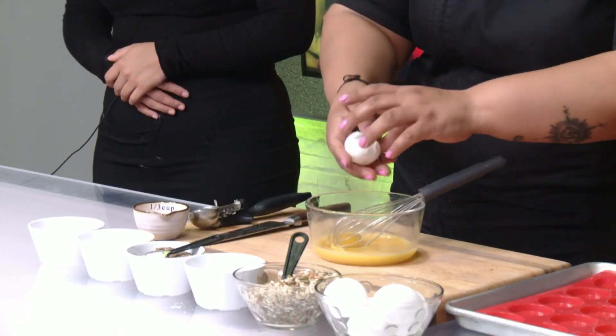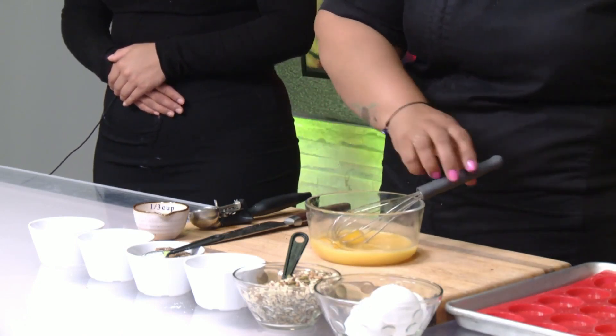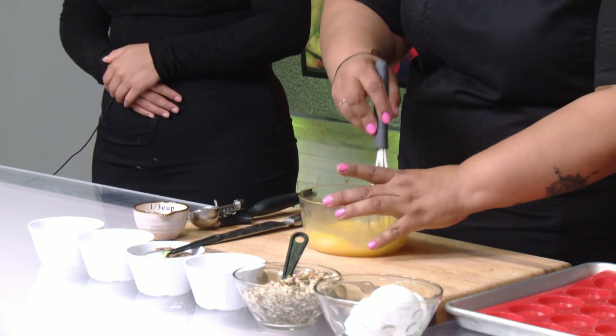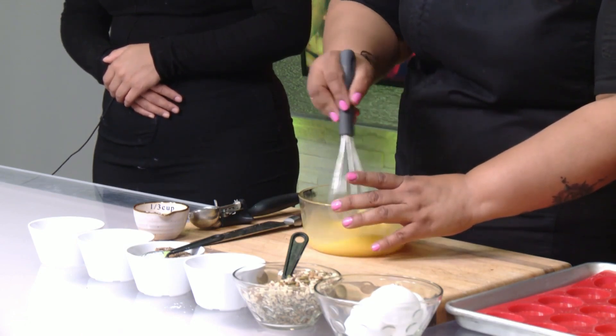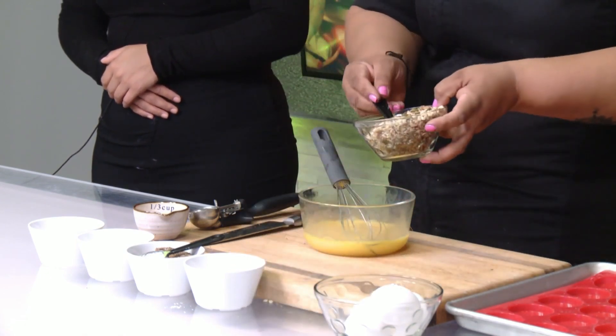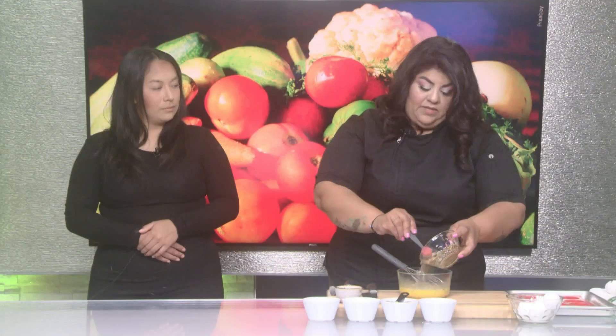So low-carb, and some of the pink salt as well. The base of the recipe is going to be eggs — we're going to be using about six eggs. Pretty much you're just mixing everything in a little bowl, like I'm doing over here. I have some extra eggs already, and you can just incorporate everything until you have it all mixed in here, adding all the ingredients.